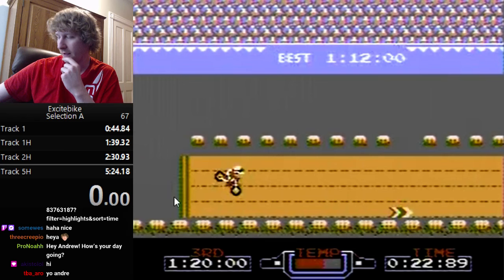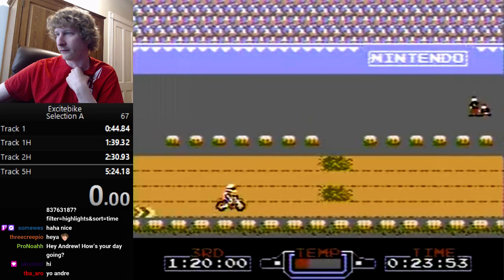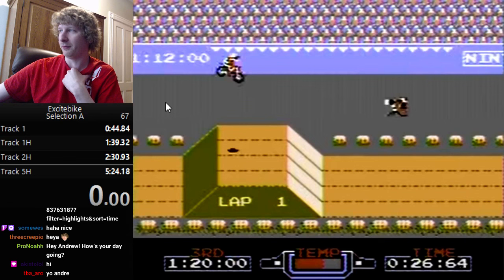Once you've conserved the speed, you want to hit the temperature-reducing arrows, which bring your temperature way back down, allowing you to maintain the speed longer. The longer you conserve high speed, the faster your lap and overall track time will be. Here's another triangle jump to increase my speed even more.